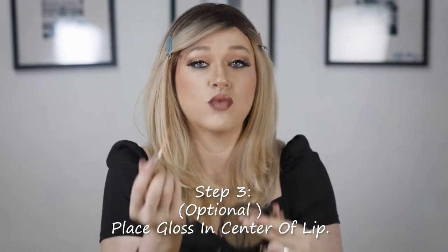The last thing I'm going to do is totally optional — you can just do the first two steps and be done and move on with your life. But if you want to take it a step further, you can take any gloss you want. This is Chelsea Smith's gloss in the shade Deco — I'm obsessed with the packaging. I'm just going to take this and put a tiny little pop of gloss right in the center of my lip — and I dropped it! — and it just pulls more focus to that center and gives it a little bit more shine, really accentuating that ombre effect we're going for.